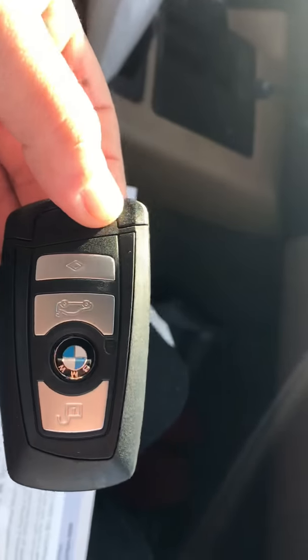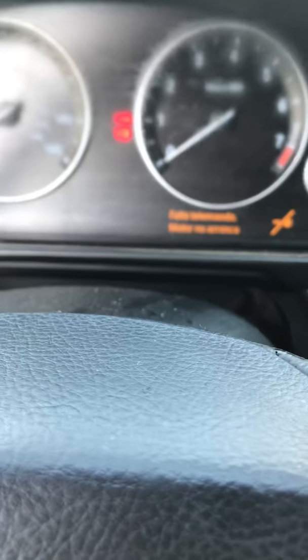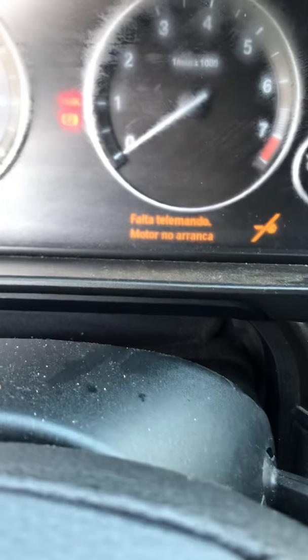I am home now, entering my BMW. I'm showing you guys that it doesn't start. Look — the parking's unlocked but it's saying that it can't find the key. Just trying to get the camera to focus.